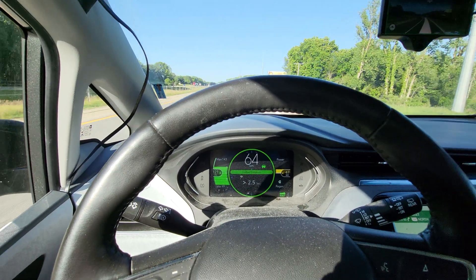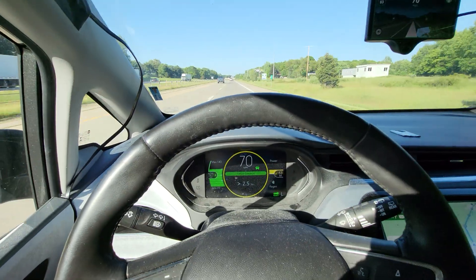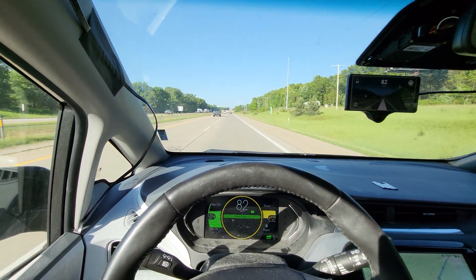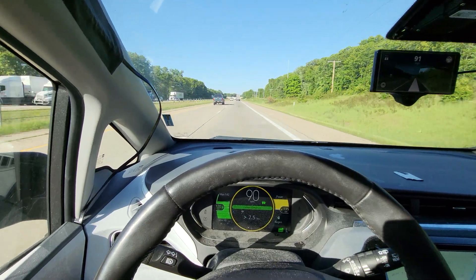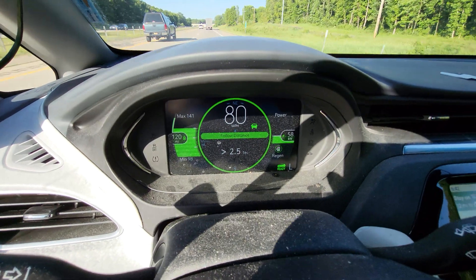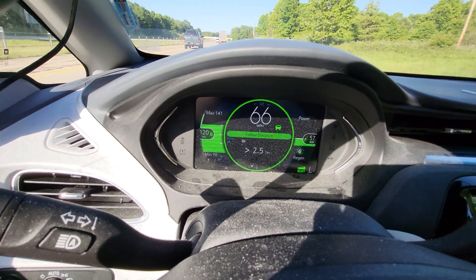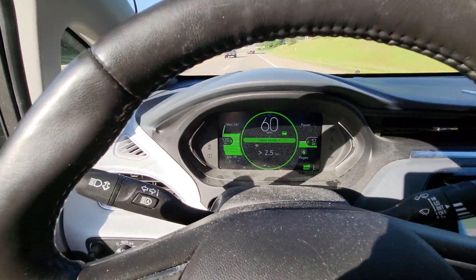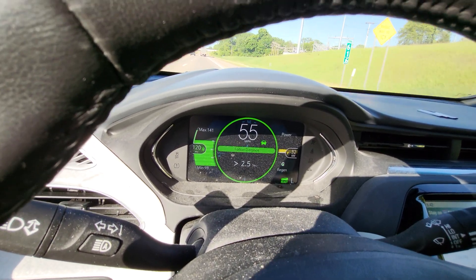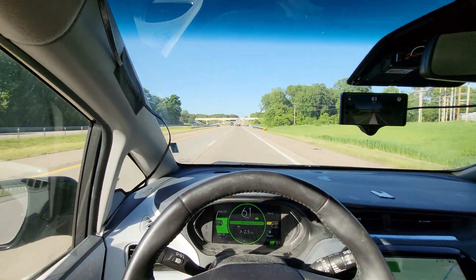And now we're back up to 62. We are essentially matching that far-off lead car's speed. Now I'm going to hit the gas, come up on the truck, let go and see what happens. OpenPilot has us doing max regen now — 60 kilowatts of regen. Now it's starting to let up because we've got to the right distance and speed, and now we are matching speeds. Just incredible.